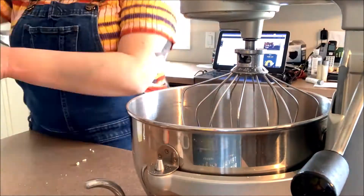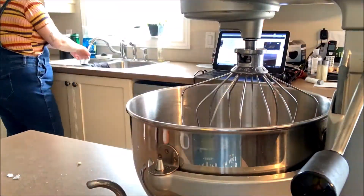Next you're gonna add an egg plus one egg yolk, your brown sugar, vanilla, oil, and zest to your yeast mixture. Once that's all mixed in, you're gonna go ahead and add your spices and flour.